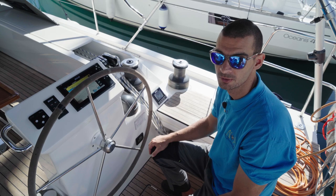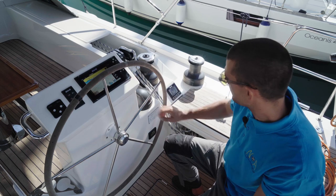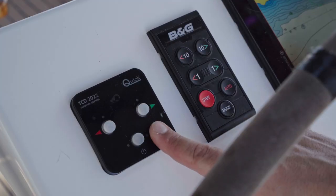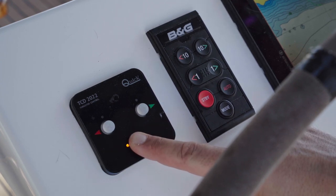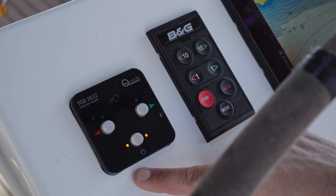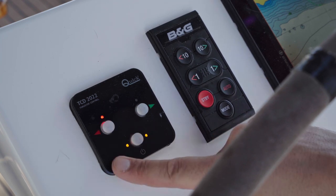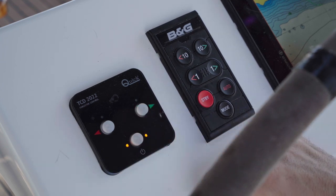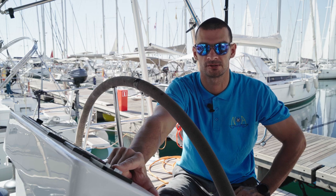At the helm station you have various instruments: bow thruster control, autopilot, chart plotter, and a separate instrument for all kinds of information. This is the bow thruster control. To activate it, press and hold the middle button until the boat lights are on. Now you can use the bow thruster. To turn it off, just press the middle button. To avoid burning the fuse, don't use the bow thruster longer than 4 seconds.